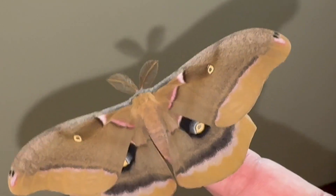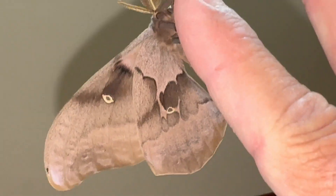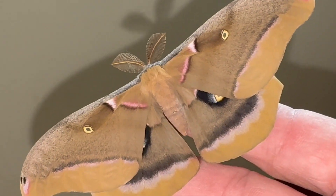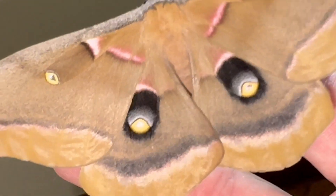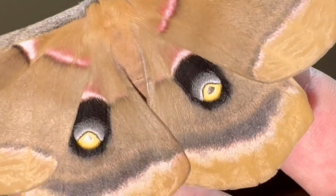They're very easy to rear and the caterpillars are pretty hardy. Just keep fresh food in the container and you'll get beauties like this eventually. Signing off for now — hope you like the video. Until next time, let's get out there and enjoy South Florida and find a big scary moth — though they're not scary at all, actually. They're quite docile. Take care now, bye.